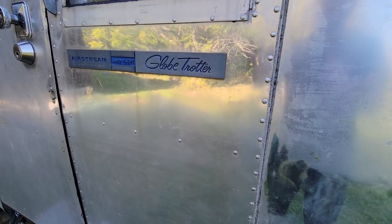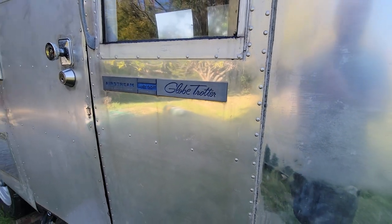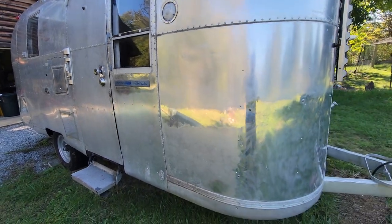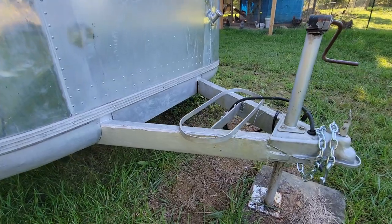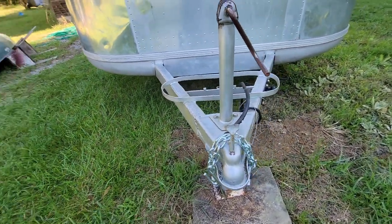This is a quick documentation of the 1967 Airstream Globetrotter that I have done a frame-off restoration on — restomod, whatever you call it. The tongue was very rusty, had holes, so that had to be fish-plated and rebuilt.